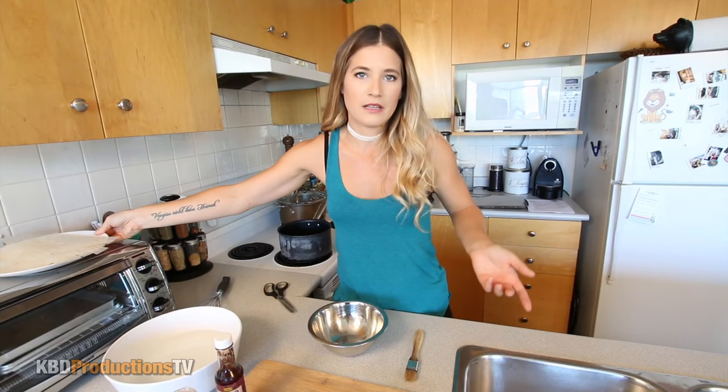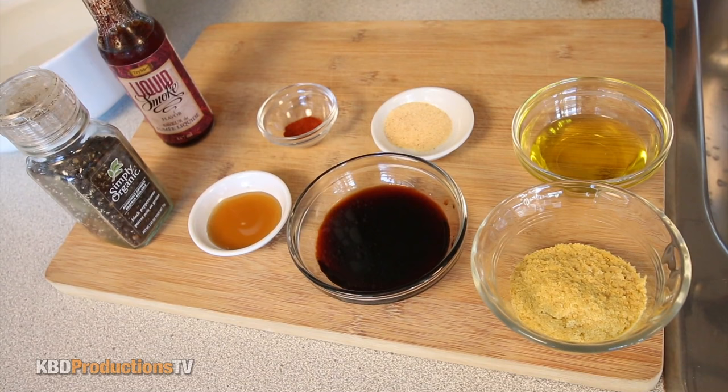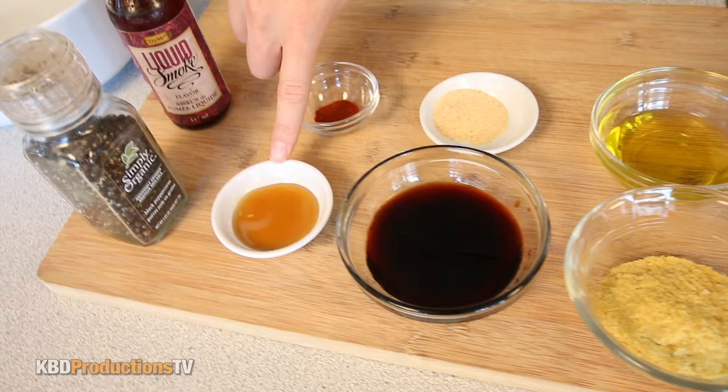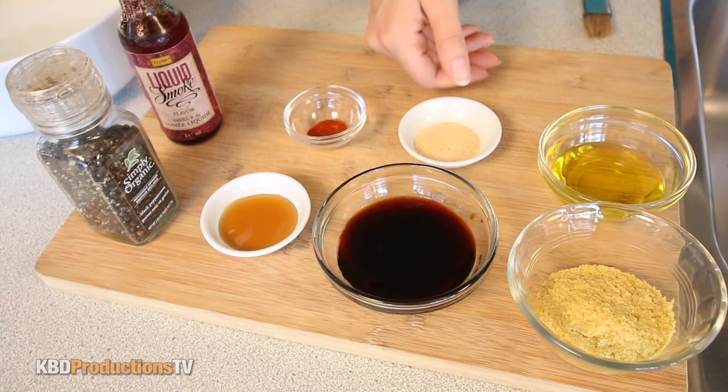To make it bacon-y, we're going to put it in a marinade. In the marinade we have olive oil because you need it to be greasy. We have nutritional yeast — if you're vegetarian or vegan you put it in everything; it helps the marinade stick to the rice paper. We have tamari — you can also use soy sauce if you're not gluten-free. Maple syrup because it has to be sweet and salty. Paprika, garlic powder just to give it a little flavor, pepper, and this magical stuff: liquid smoke.